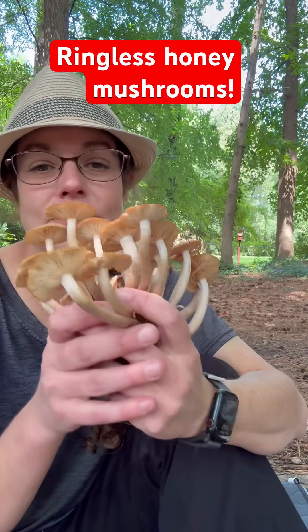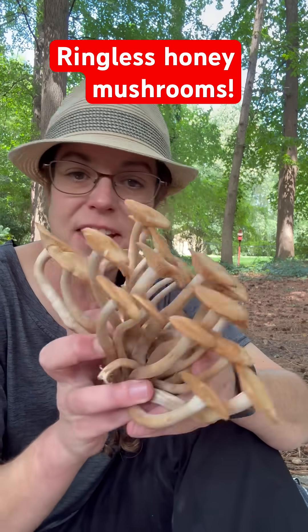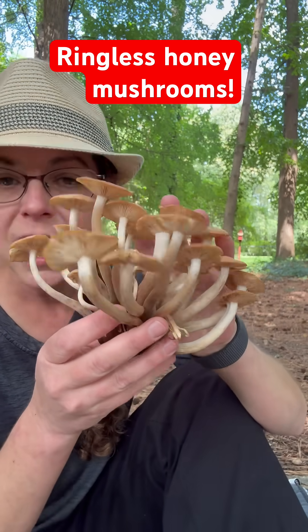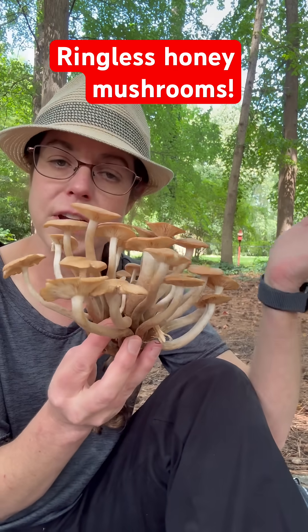I'm going to show you how to recognize ringless honey mushrooms. If you're in the eastern United States, chances are you're going to see a lot of these as you get your first cool weather, and they pop up in these massive clusters next to hardwood trees.